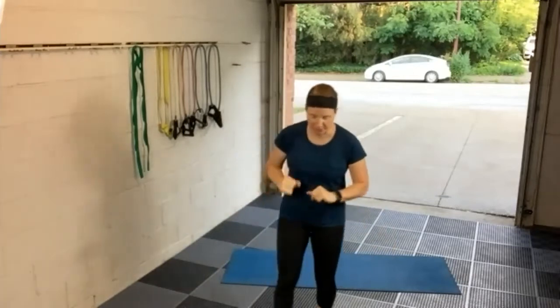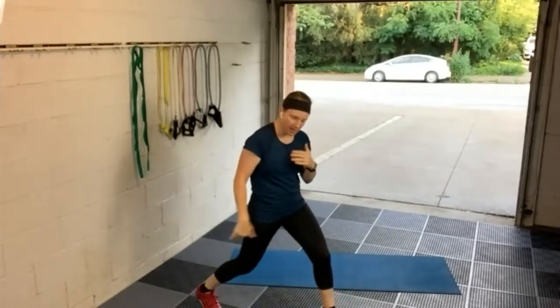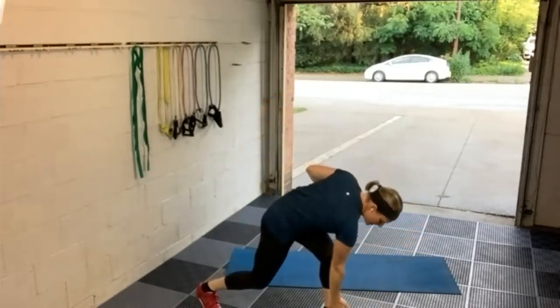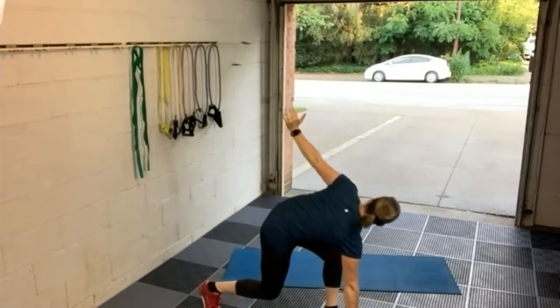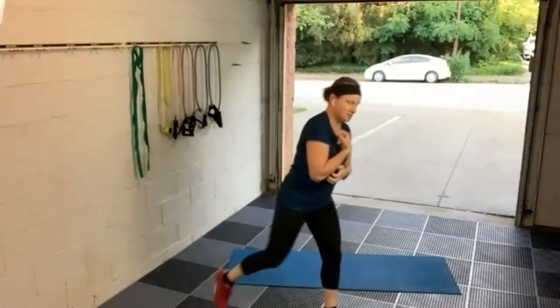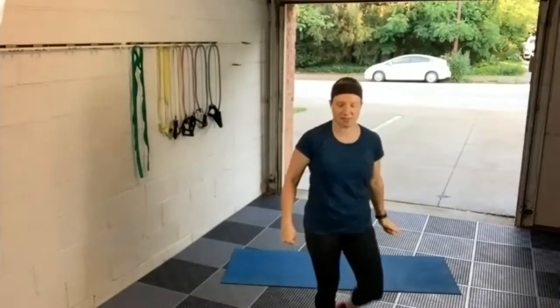Good morning. We're going to get started with reverse lunge twist for a warm-up. Take one leg back, start with your right leg, then reach down with that right hand inside that left leg and twist up. This is a nice way to get your hips and legs warmed up in addition to getting some spinal rotation going. Get those creaky backs and legs warmed up this morning.